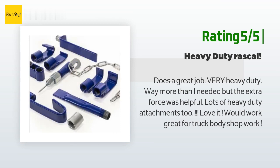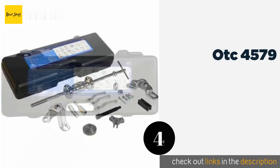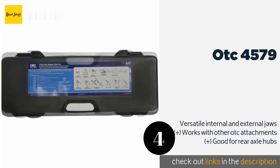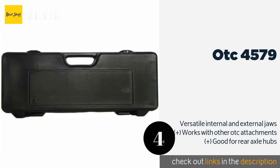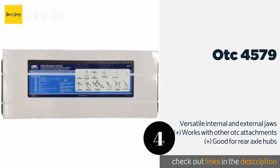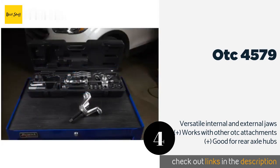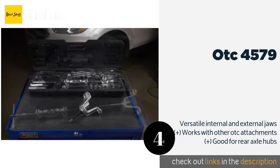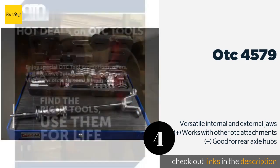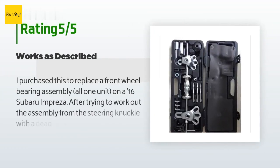The next one is the OTC 4579. It is a heavy-duty model that gives you the option of quickly replacing the push bolt, meaning you don't have to remove the entire attachment. The dent puller conveniently allows you to tack screws onto sheet metal. This product is available on Amazon for $97 — check out the link in the YouTube description below. There are 537 customers who have reviewed this product with an average rating of 4.8 stars.